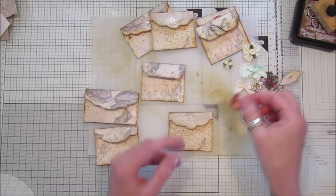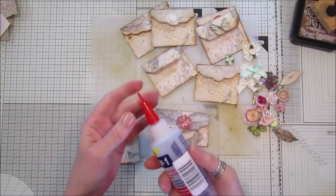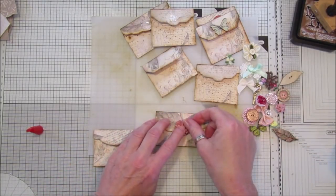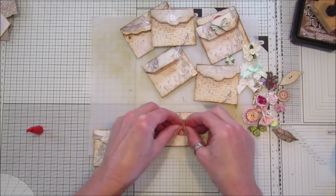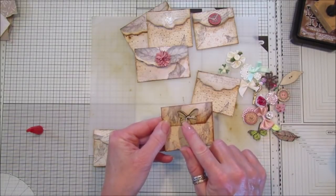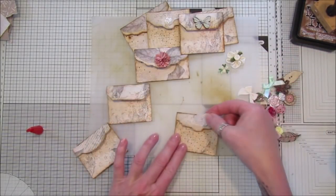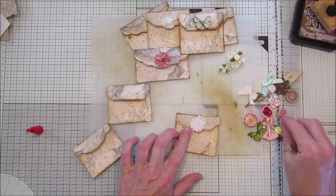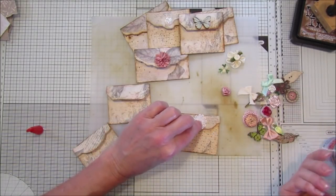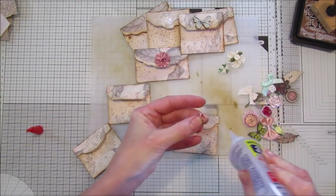I quite like this big fussy one on the bigger envelope — I'm going to use the three-in-one and stick that on there. We've got some nice little fancy envelopes and they look pretty. On the others I've got a little bit of thread popped through the buttons, tied in a little knot and stuck on. If you wanted to go a little bit shabby, pop a little bit of cheesecloth and a little rose — that would look pretty. Get all your little odds and ends out — even bits of lace — and squish it down so it sticks.